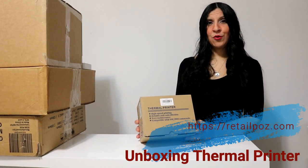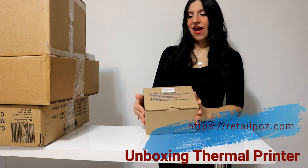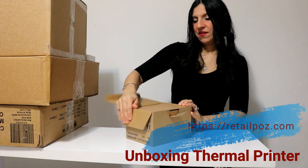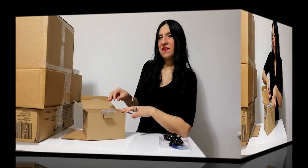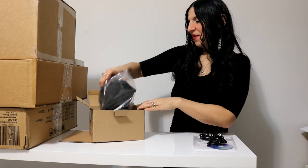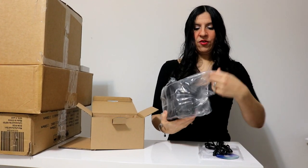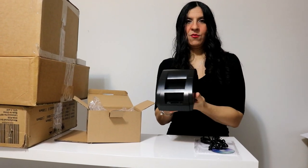Now we'll do the unboxing of the thermal printer. As you can see, it comes in a brand new box — the item is brand new and very well packed, so there's minimal chance it could get damaged. Let's get the printer out of the box. As you can see, it's protected with plastic. Once you remove the packaging, that's our printer — brand new.